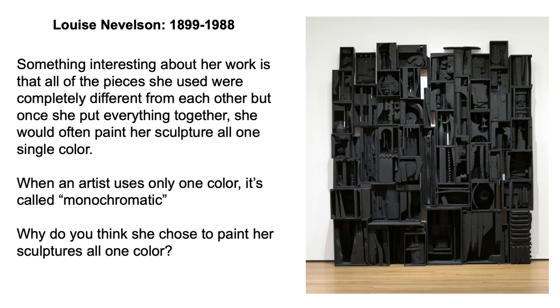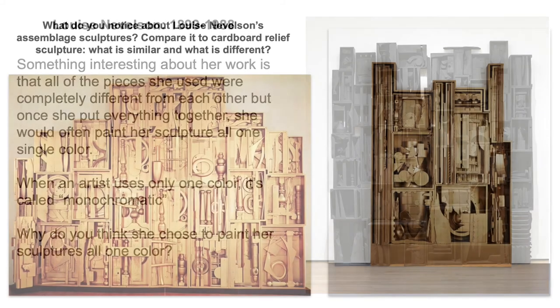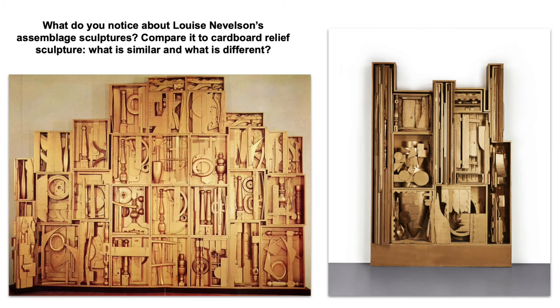Why do you think she chose to paint her sculptures all one color? What do you notice about Louise Nevelson's assemblage sculptures? Compare it to the cardboard relief sculptures that we looked at earlier — what is similar and what is different? How could you use ideas from Louise Nevelson to create an interesting cardboard relief sculpture?